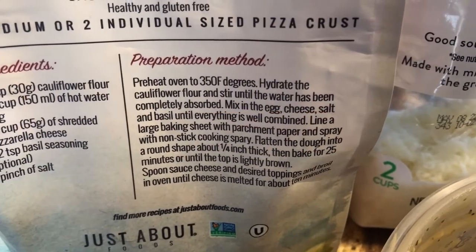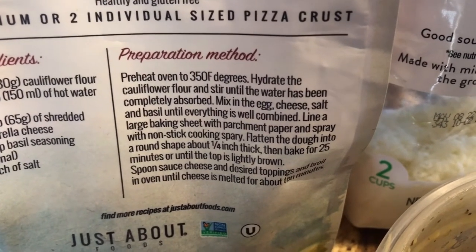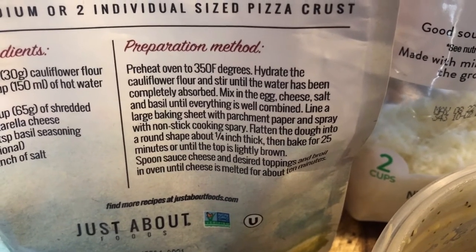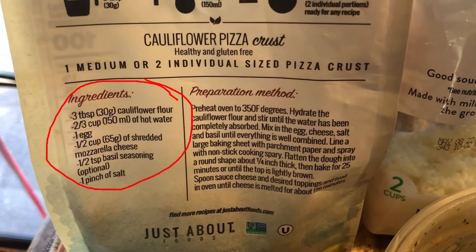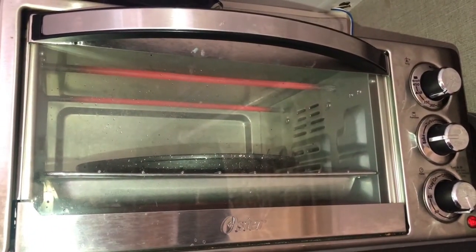So I thought to myself, are you reading this wrong? Look at that recipe again. And you all can see it — I did exactly what it told me to do. I checked my ingredients: three tablespoons of this flour, two-thirds of a cup of hot water, one half cup of shredded cheese.